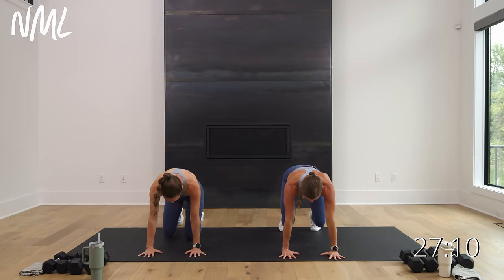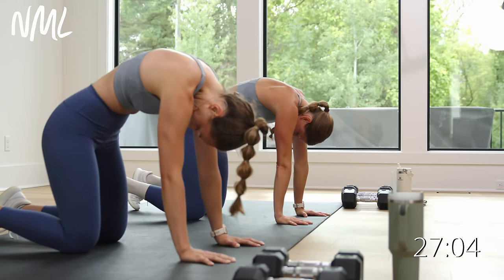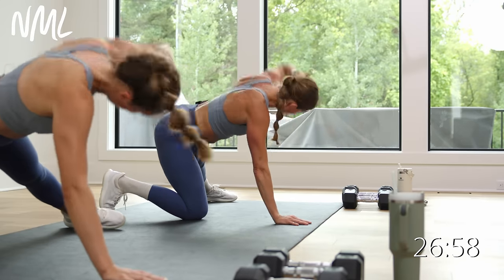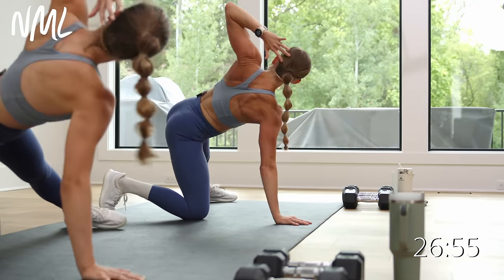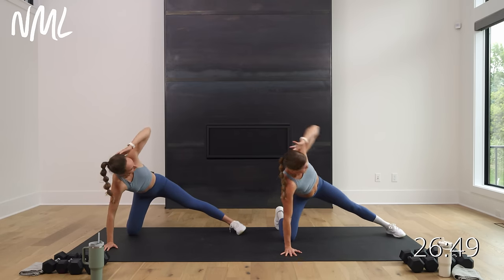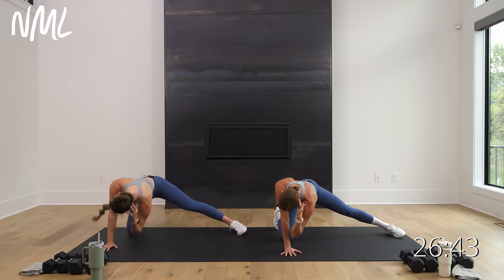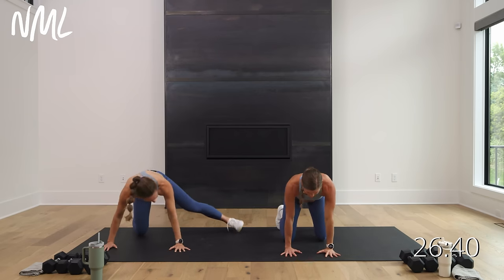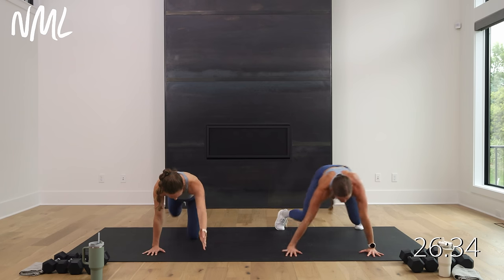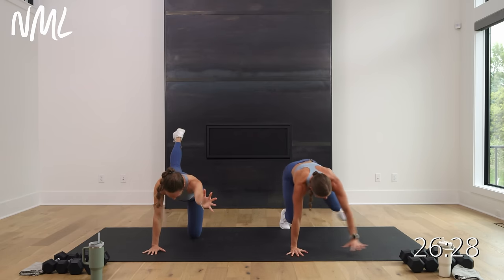Find a neutral spine. Right leg kicks out, right hand behind the head — T-spine rotation. Tap the elbow and open. Little inner thigh stretch, little opening of the hips, rotating through your spine — thoracic spine mobility. Two more: down, up. Last one: down, up. Bring it back in. Find that bear crawl. Option: Rachel's going to go bird dog, I'm going to take my bear. Go right, left, right, left — four, three, two, one.